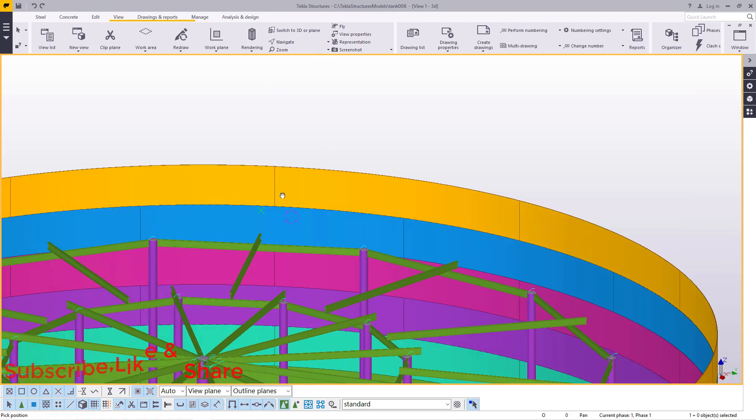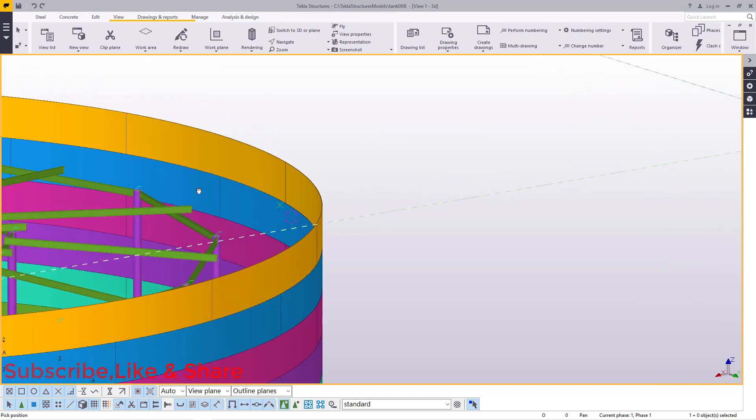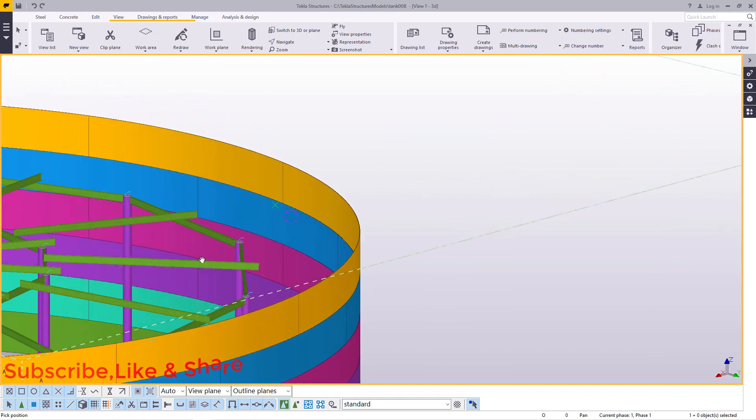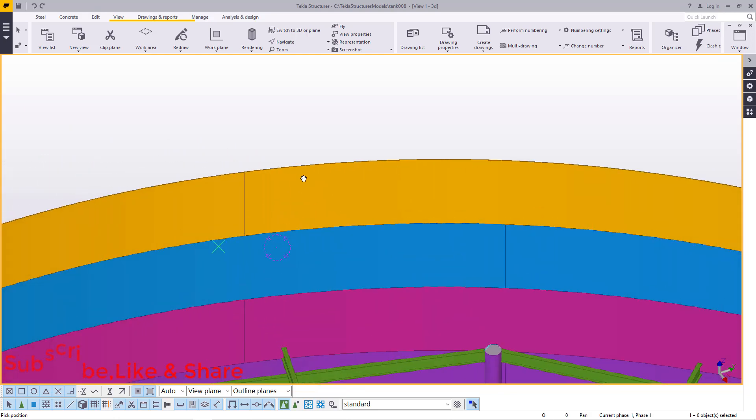So if you take a look here, you'll slightly see the course is far much higher than the slope of this roof. So what we're going to do, we are going to convert this course into a channel that will be acting as our ring beam.